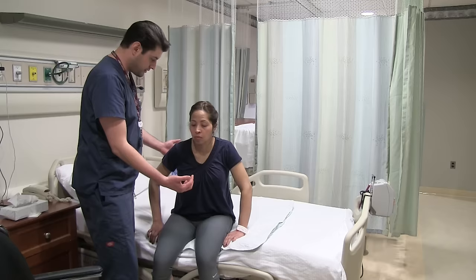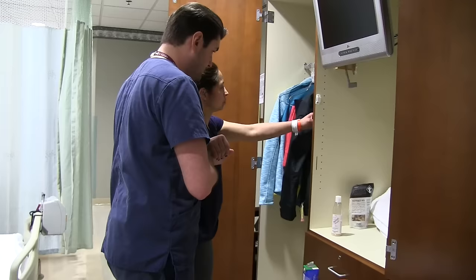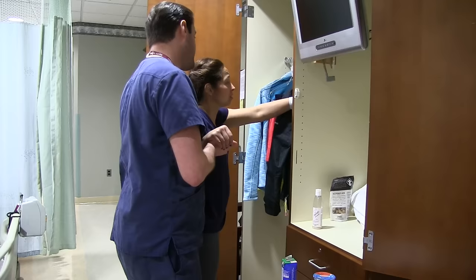You're going to walk hand in hand — I'm going to hold your side, and you're going to hold my other hand. Just like this. Nice and slow, nice and slow.